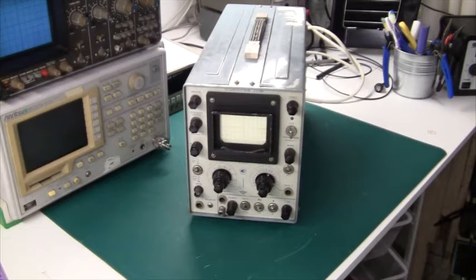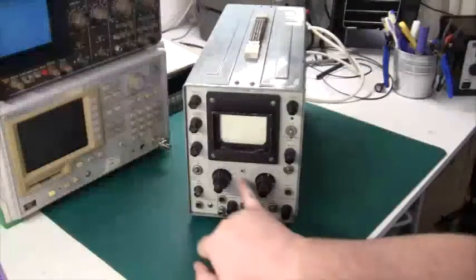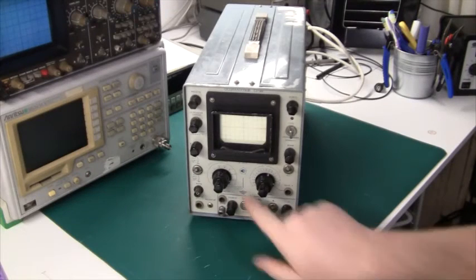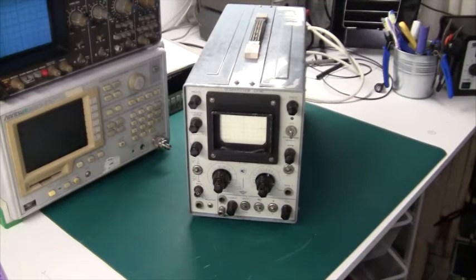Hello and welcome. Today we're taking a look at this old Soviet oscilloscope. The part number is C1-49 and I don't really know who made this. There is a logo down here which says something like CT, but I'm not familiar with the old Soviet factories, so I really can't tell.